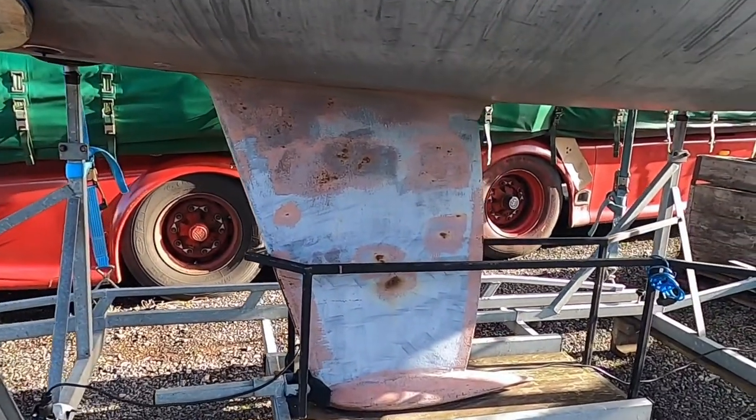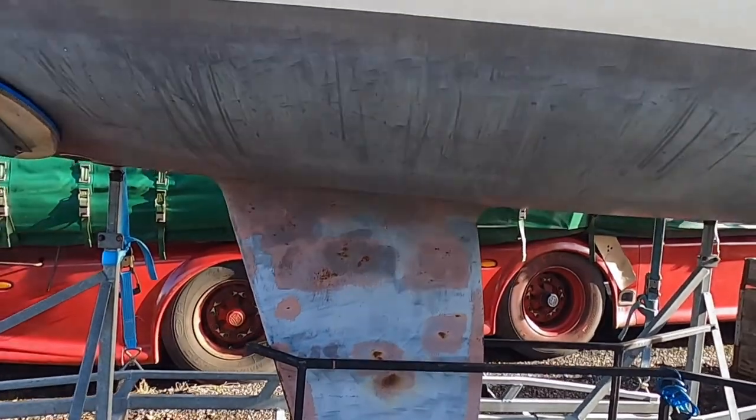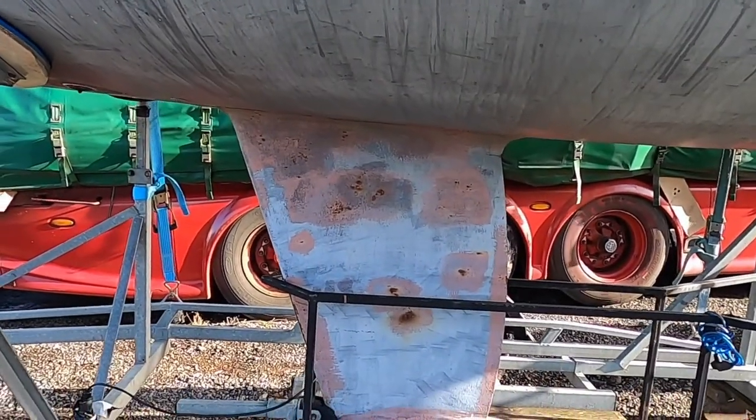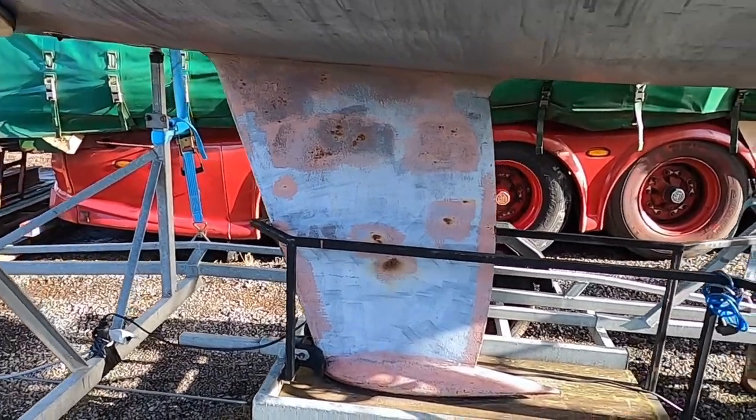There are a few rust spots on the hull, on the keel, but that's all okay.